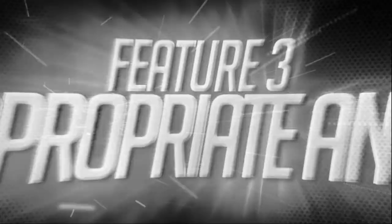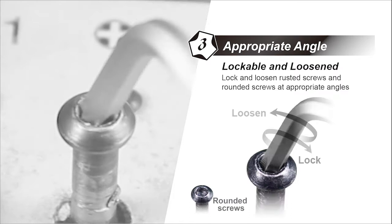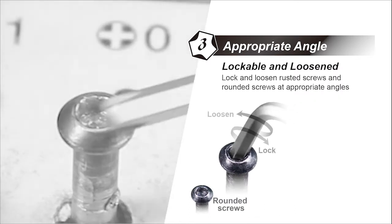Appropriate Angle. Lock and loosen rusted screws and rounded screws at appropriate angles.